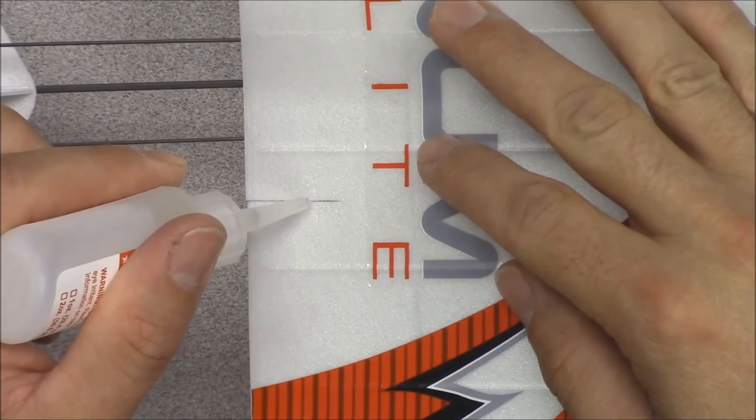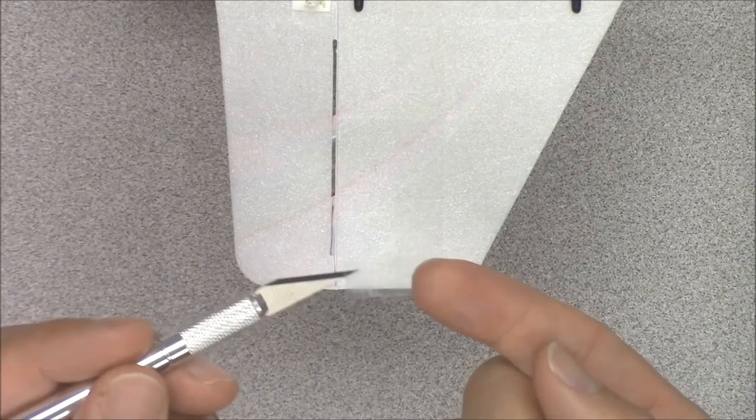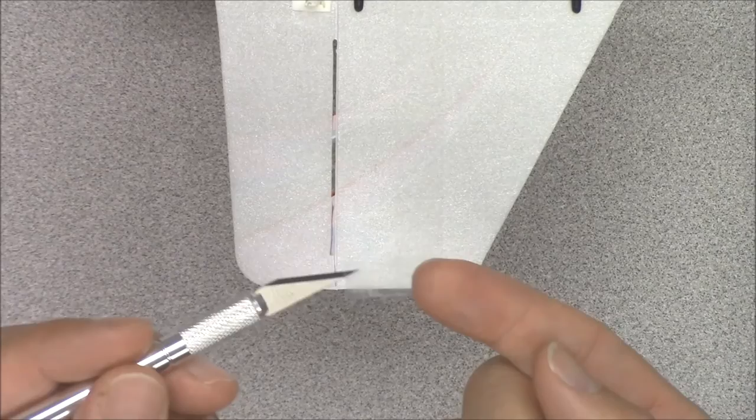If you crash or damage the foam sections of the plane, you can easily repair them using foam safe CA glue, white glue, or clear tape. Replacement parts for the Enamelite are also available for purchase. If you are repairing a hinge, deflect the control surface away from the side you are applying the tape.